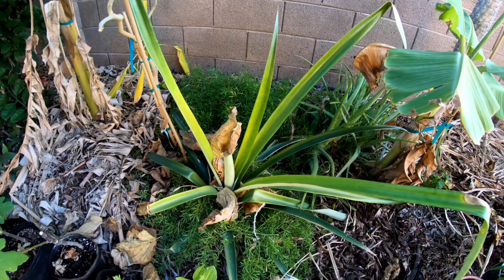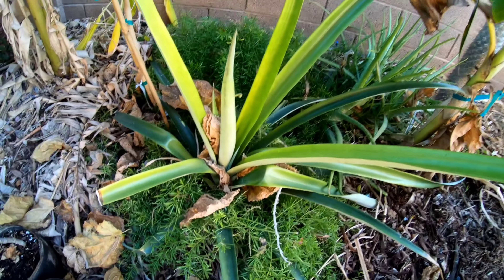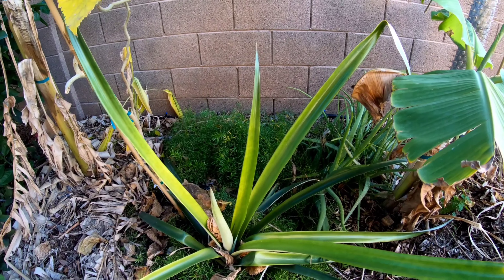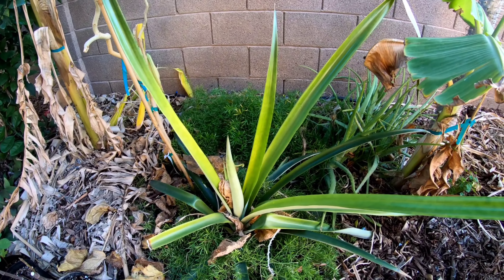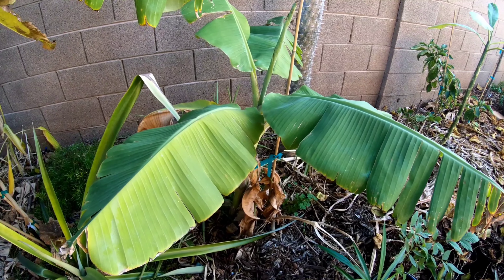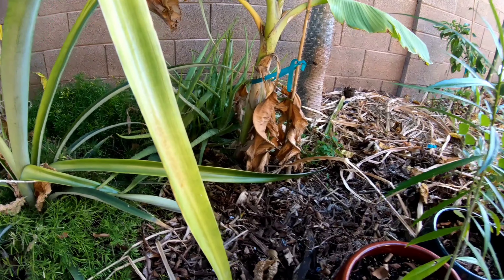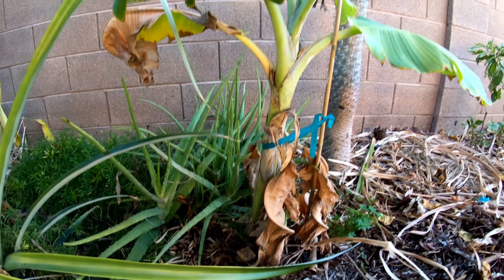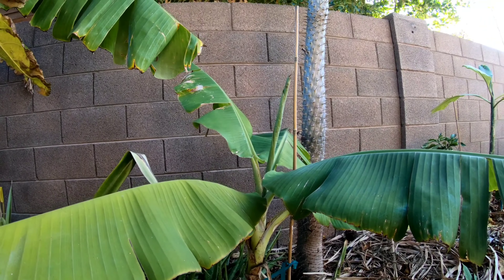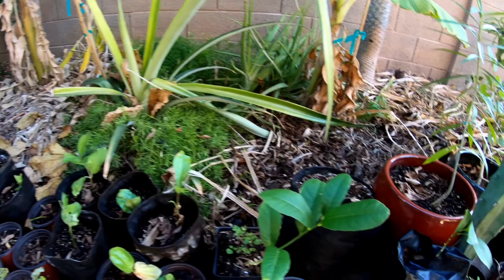Over here there's another pineapple — about a year and a half old, grown from a store-bought top from Walmart. Over here we have a dwarf Brazilian banana — pretty sure it was a tissue culture, about three feet tall to the tip of the leaves and doing pretty good.